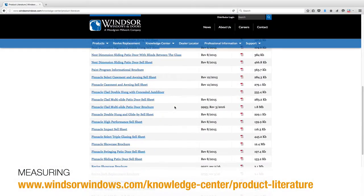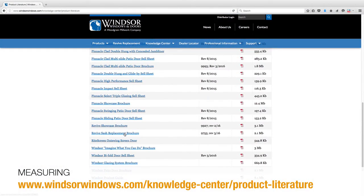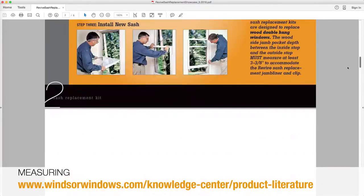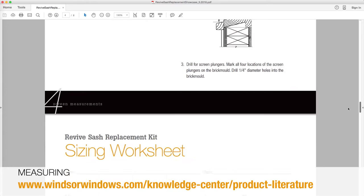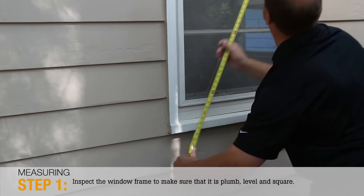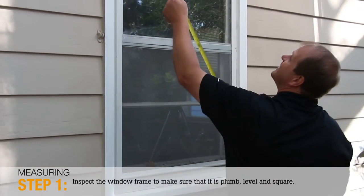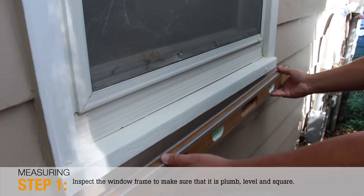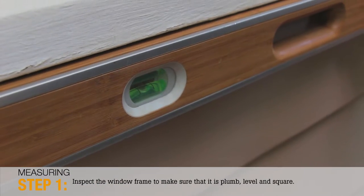Prior to ordering your Revive Sash Replacement Kit, you will need accurate measurements of the sash opening. You can fill out the sizing worksheet included in the Revive Sash Replacement Kit brochure found with the link in the video notes below. Step 1: On the outside, take cross measurements of the window. Inspect the frame to ensure that it is plumb, level, and square to ensure that it is ready to accept the new sash.